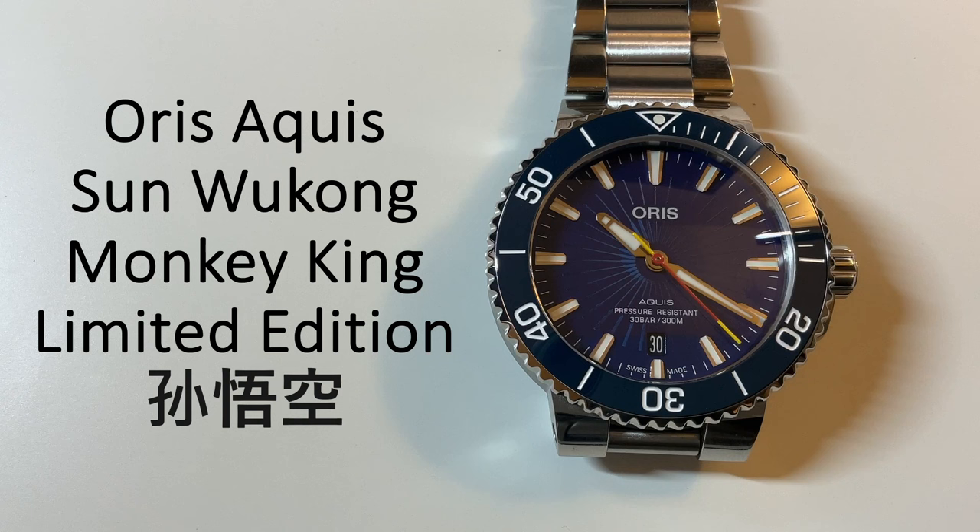Today we're taking a look at my first and probably only dive watch, the Oris Aquis Sun Wukong or Monkey King Limited Edition.